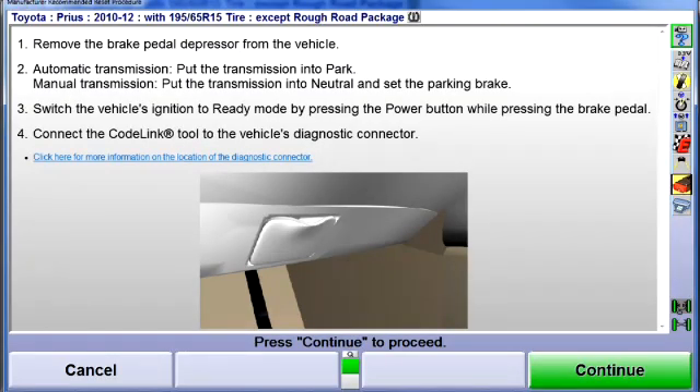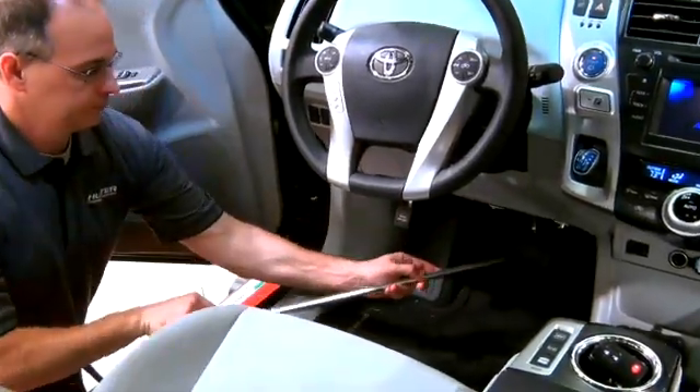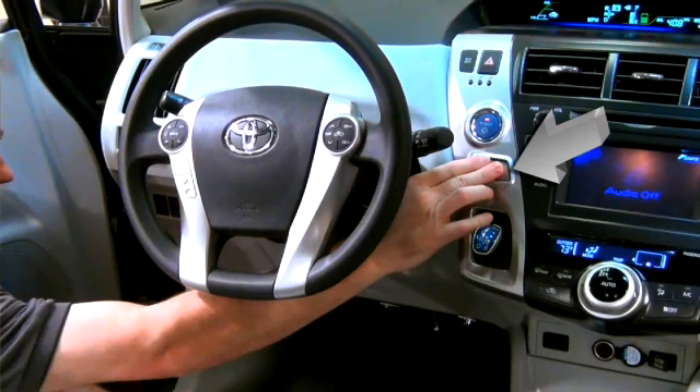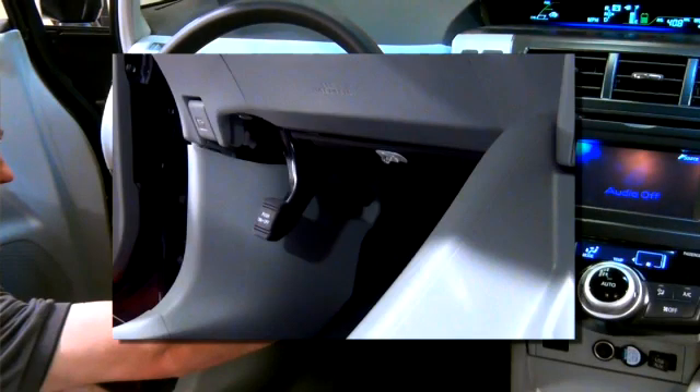To begin the procedure, remove the brake pedal depressor, place the vehicle in Park, and be certain the parking brake is not set.